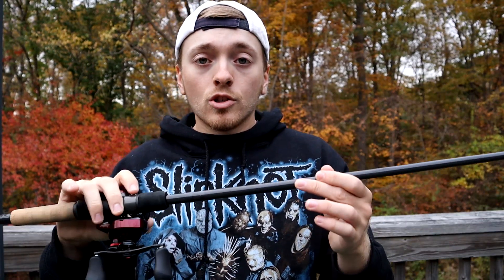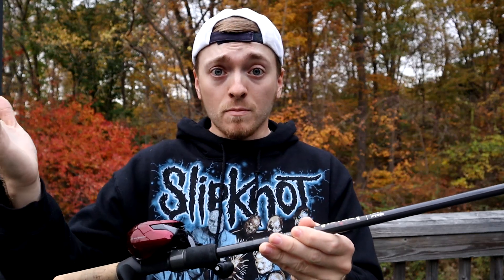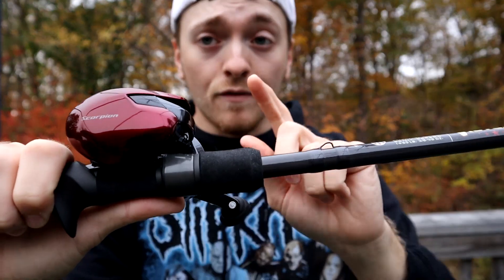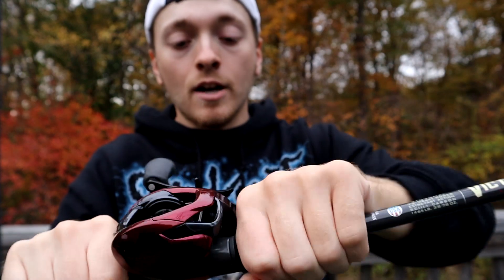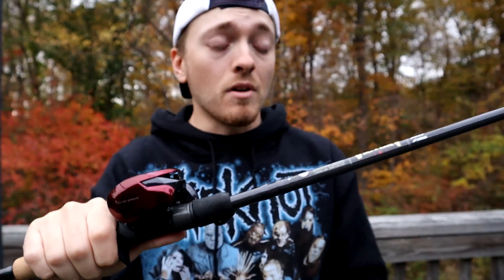Pros of this rod: super lightweight at 4.2 ounces. You're usually not going to get a rod that's 4.2 ounces on a jig and flipping rod unless you're bumping up to like an X-Pride, Adrena, Steez, or Dobbins Ecstasy — you're really not going much lighter unless you're spending over $300. Build quality and materials are great for the price point, and I freaking love this reel nut. Giant, super easy to take on and off — easy access. I kind of didn't even realize it was an issue on other rods until I got this one.